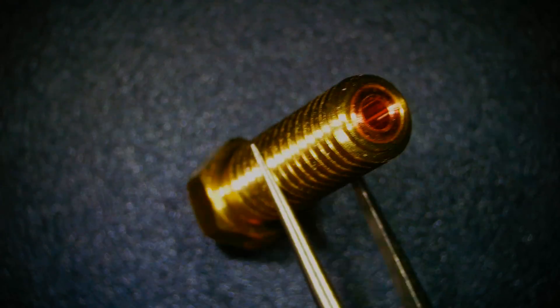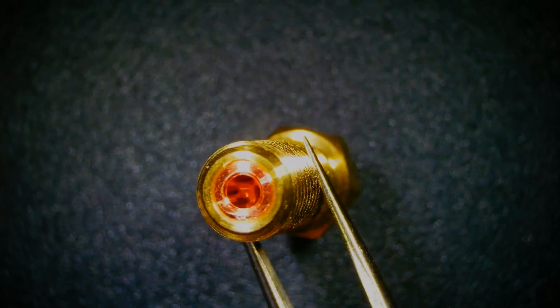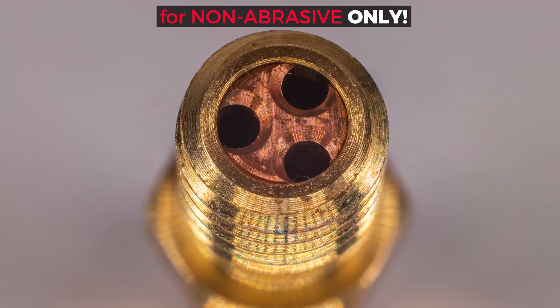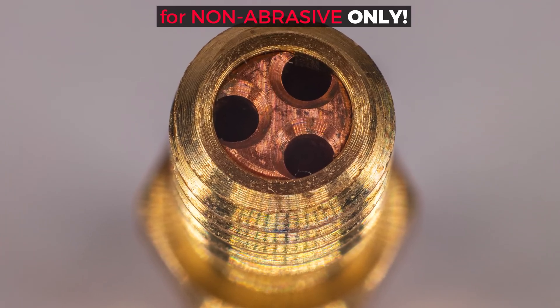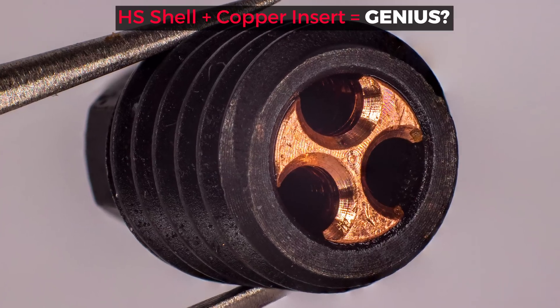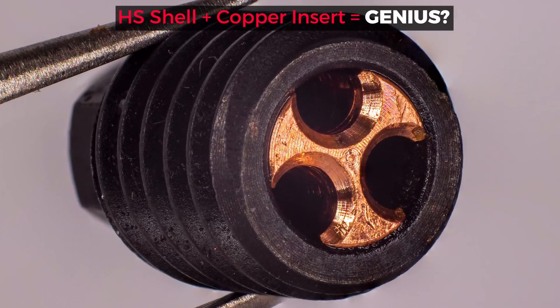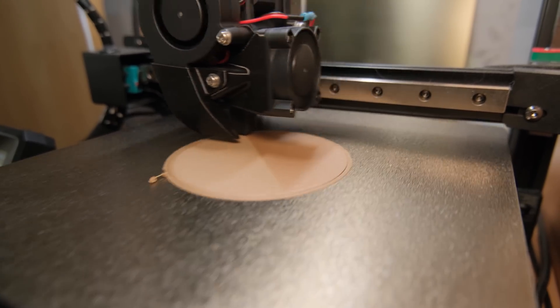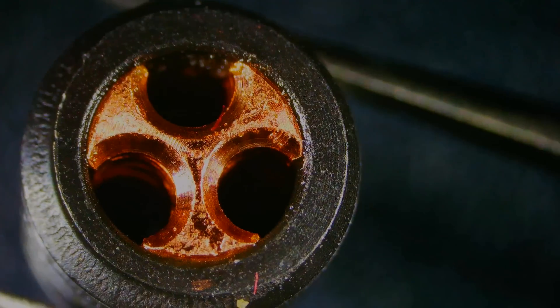We probably all saw brass nozzles with copper inserts that help to increase your hotend's flow rates. The only issue is that you can only print non-abrasive filaments with such a nozzle. So the idea of combining a hardened steel shell and a copper insert sounds kinda genius, especially considering that the most wear when printing happens at the tip of a nozzle. But is it actually genius or just plainly stupid?